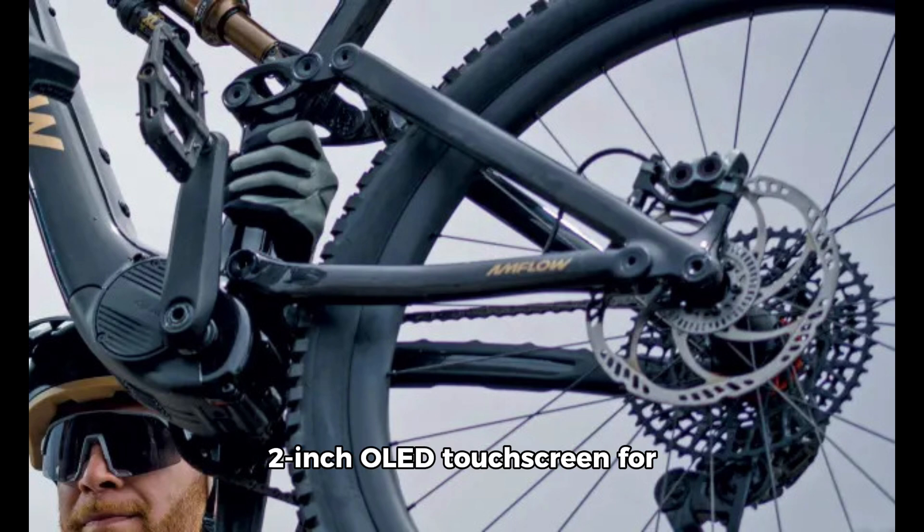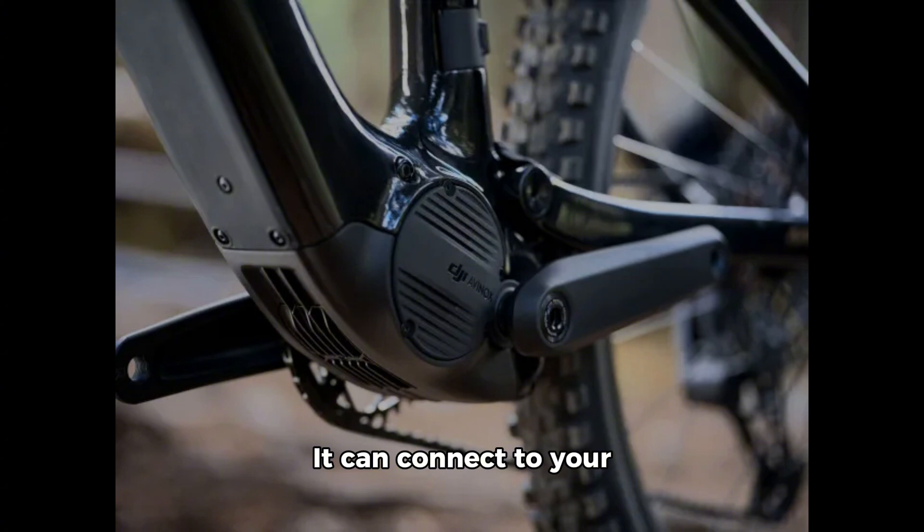The Amflow integrates a 2-inch OLED touchscreen for easy mode adjustments and displaying key metrics. It can connect to your smartphone for data recording, sharing, security features, real-time bike status updates, and location tracking.